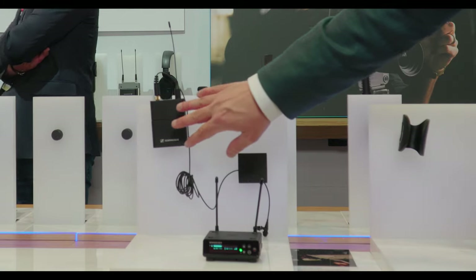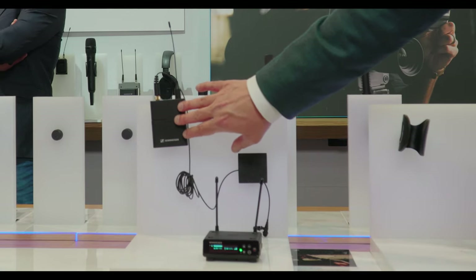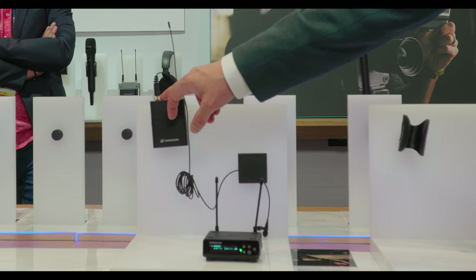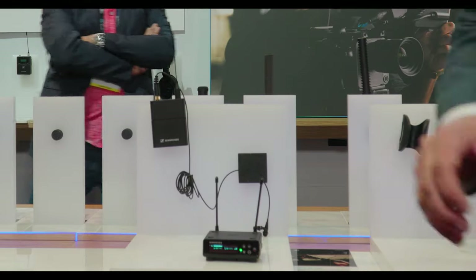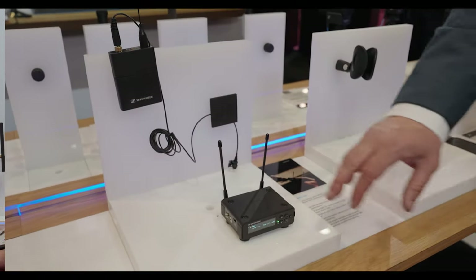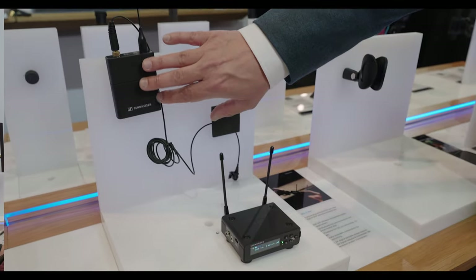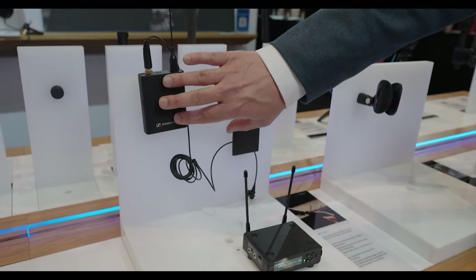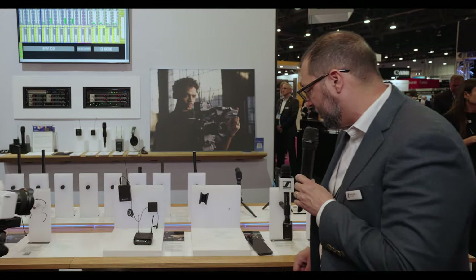Looking at the transmitters, the body pack is the same as EWD: metal housing, 12 hours of battery life. It uses the Evolution wireless connector and has very simple controls. Because of the BLE link between the receiver and the transmitter, we can take the controls off of the pack and prevent talent from changing any settings — we can do that from the receiver side now with the BLE link.